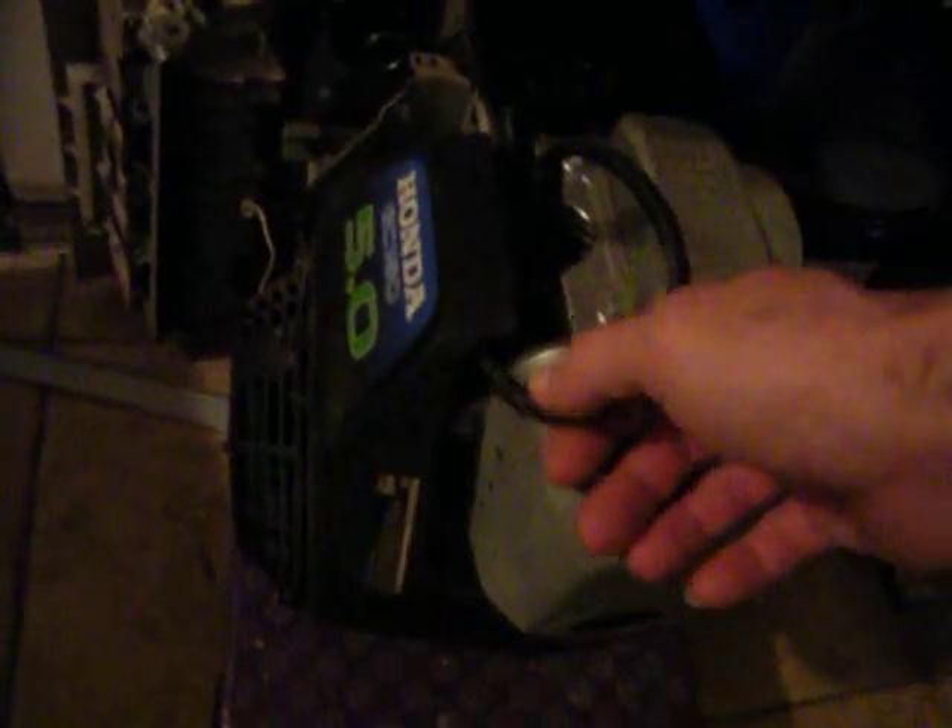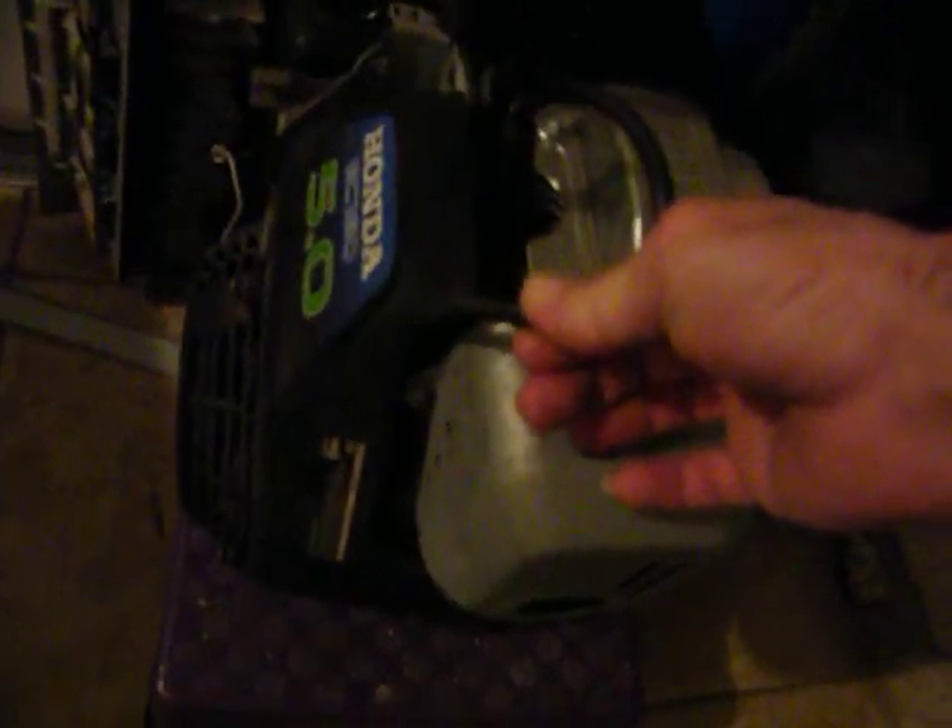It's my Honda pressure washer. Somebody had taken and cut the coil wire, so I put another coil wire on there — somebody called me and I re-fished that back to it. So it's a real short stroke. I'll see if I can't fix it.